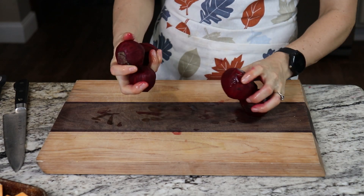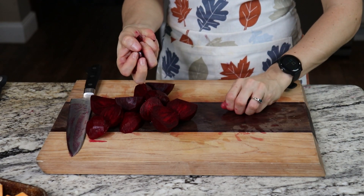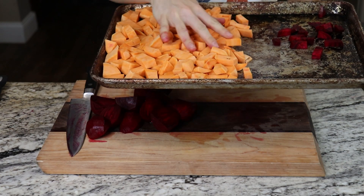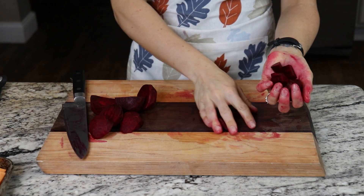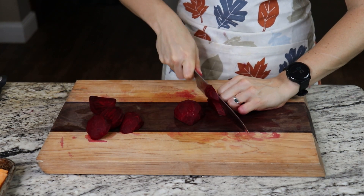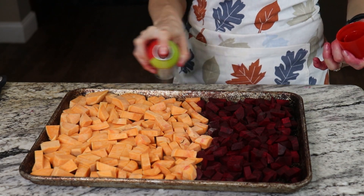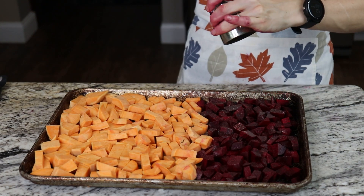We're going to give these a quick rinse. I'll cut off the remaining stubby ends and throw them on the other side of our sweet potato pan. If you don't want any of that color bleeding into the sweet potato, you can put it on a separate pan, because the beet pigment will color anything it touches. I'm cutting up enough for the suggested recipes, but feel free to do as much as you think you can consume. Most of this stuff lasts about three to five days, and most of it you can freeze as well.